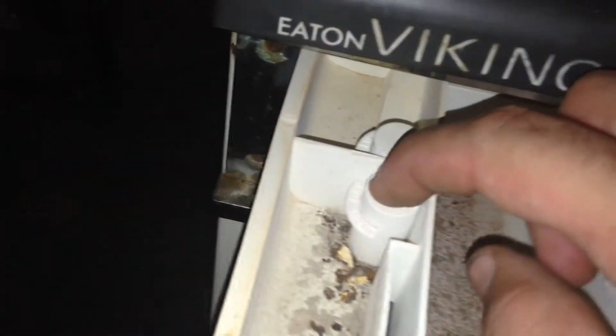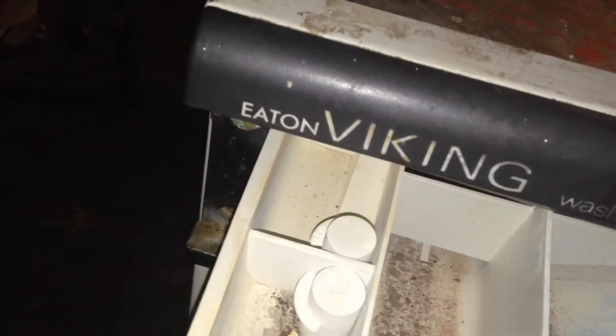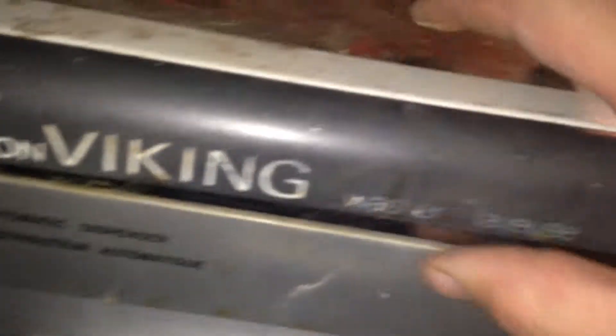It's got the old dispenser things. So if I were to restore this, it would probably take a while. It's an Ethan Viking washer.